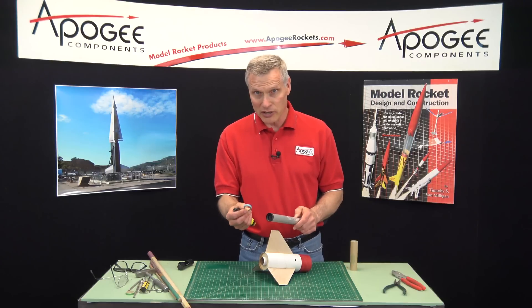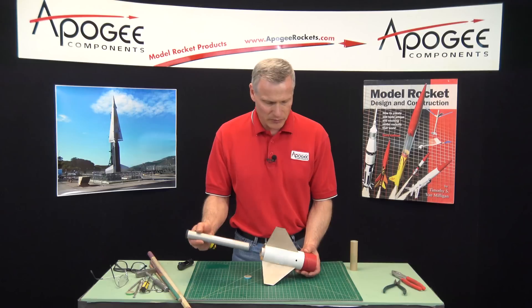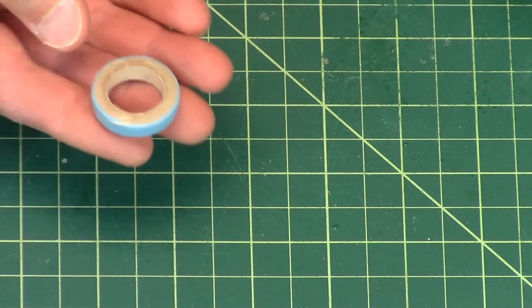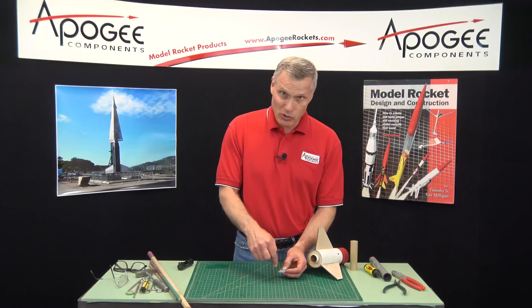The problem with the engine block, as I demonstrated, is that it will prevent a really long engine from going into the engine mount. So how do you get that out of there? Well, first take a look at the engine block and you'll notice that typically it's a ring — it's a paper ring and it's spiral wound.